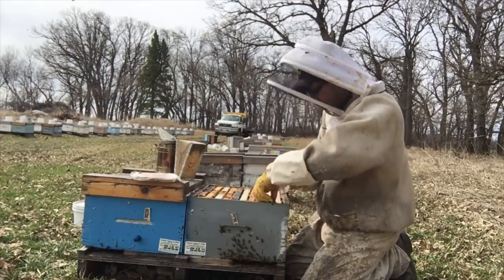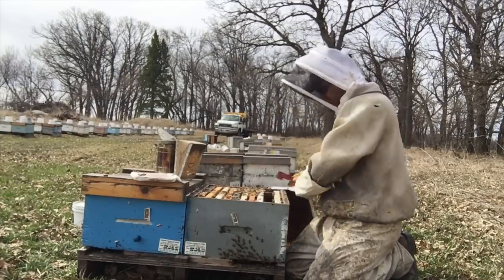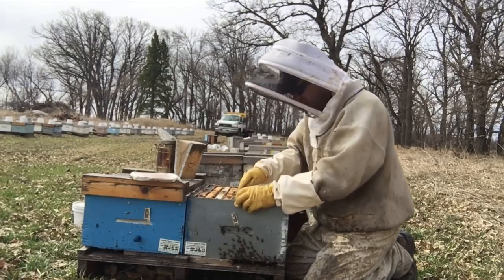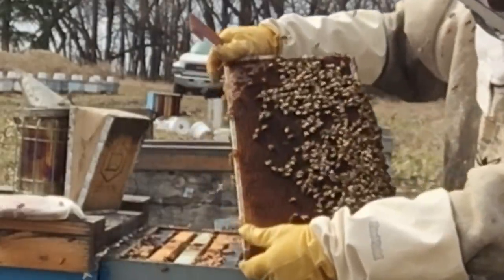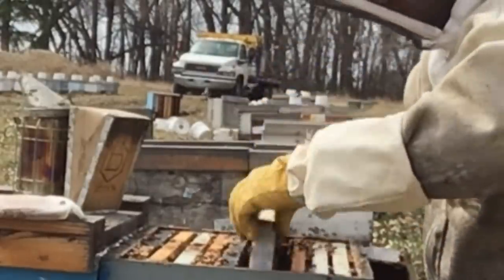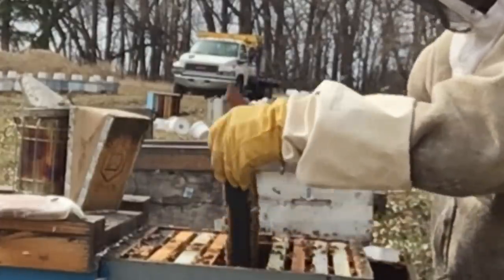Look at them out at the front there. There seems to be a good mass of bees in here, probably three or four frames worth of bees. They're not organized, they're just kind of humming. There's no eggs in this colony, so this is obviously a queenless unit.